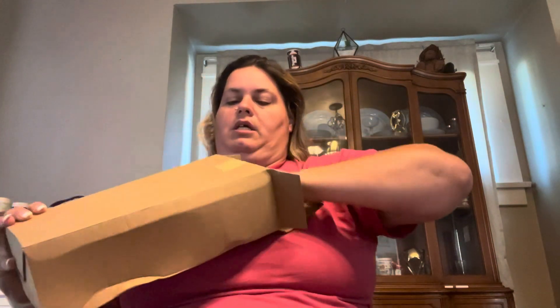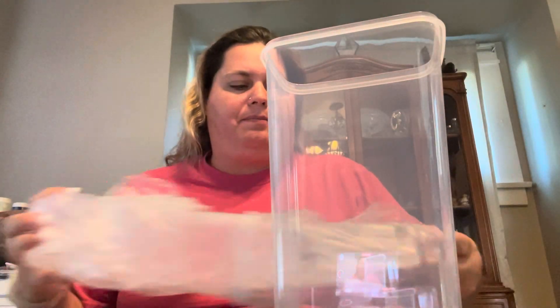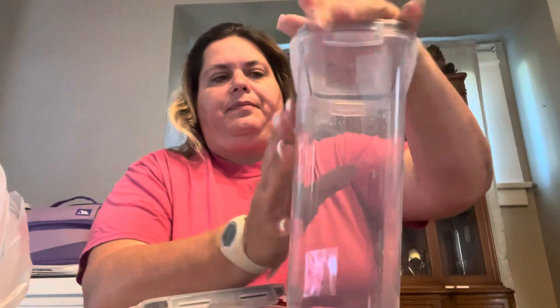I kind of opened this one already so I wouldn't have to fight with it on camera. So this is some containers — you can put like pasta in them, or different things in them, whatever you want. They have little lids that snap on. I already have little containers that I use for meal preps, but these I thought were really nice because I can put cereals in them and they click. You get three of them, but you can buy many more.